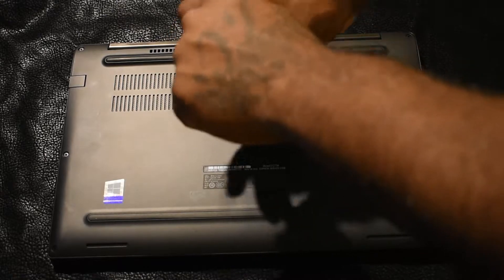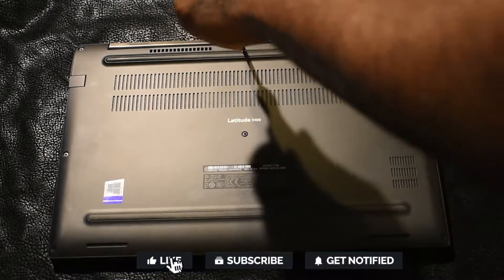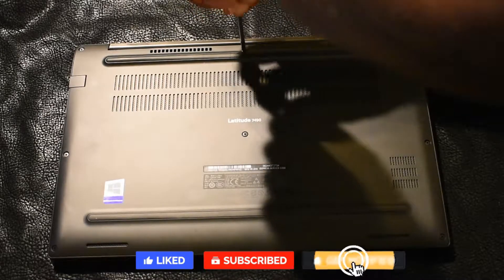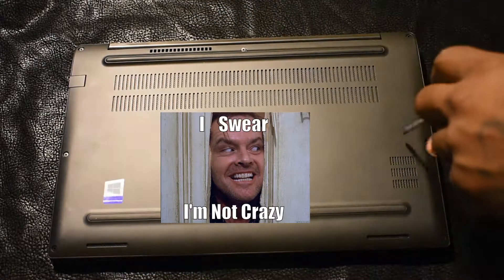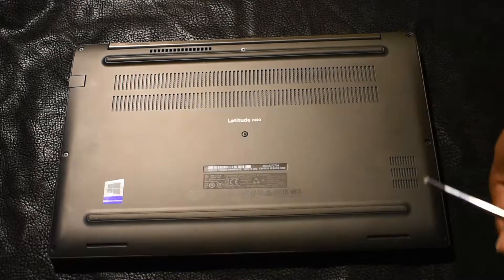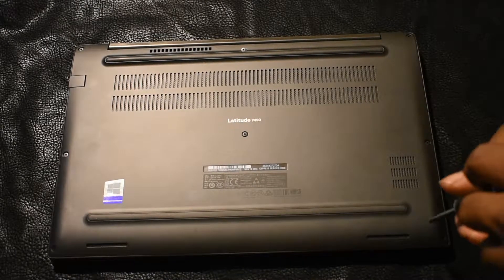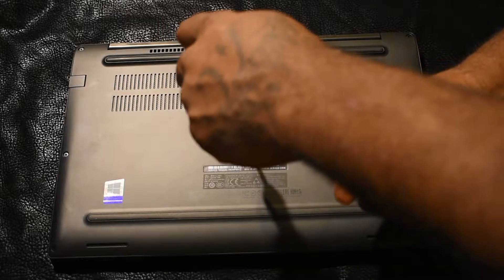A lot of the new laptops on the market — screws stay attached to the case. So don't feel like you're going crazy if you can't completely remove a screw from the case; that was done so you won't lose any screws.